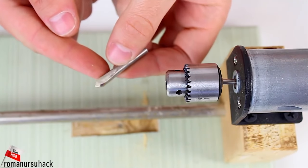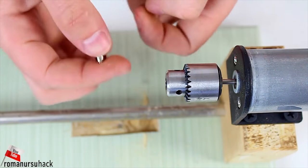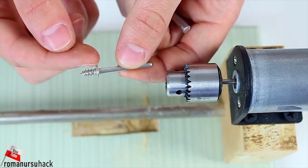We can make such a pin from a nail, or just use a specialized drill bit. By the way, you can make one yourself — just cut off the cap off of a screw and solder a small washer to it.